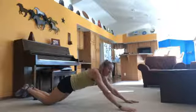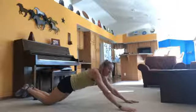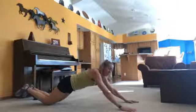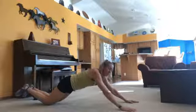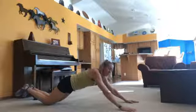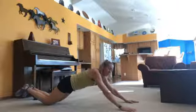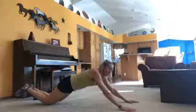Next exercise: plank walkouts. We're coming back to our plank position and we're going to do these with a shoulder tap. Walk your feet back as far as you're comfortable, then walk them back in. Once you get your shoulders over your hands, do a shoulder touch. Walk those feet out, hold that position, come back in, and shoulder touch. If you're doing a modified version, walk those hands out and then back in until they're underneath your shoulders, then shoulder touch.